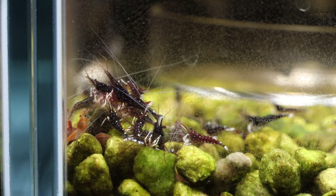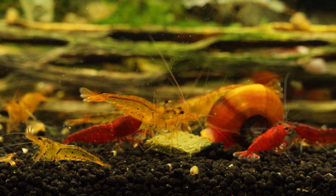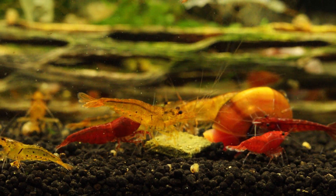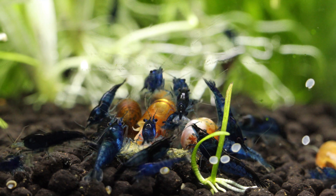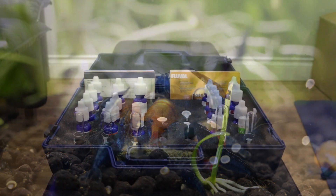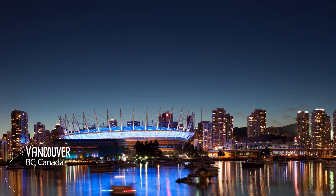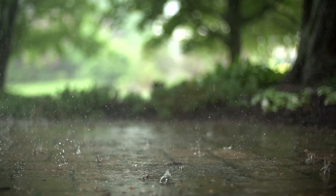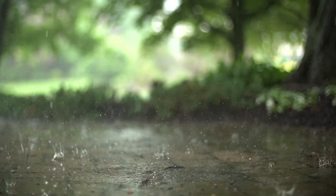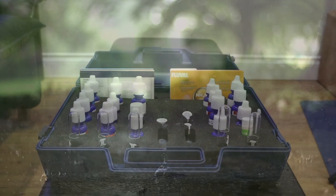A common argument is: my cherry shrimp are doing well and breeding in my tap water, so they should be fine in yours. The issue is that everyone's tap water can be different. Also, tap water can contain chlorine and chloramine, which are potentially harmful to shrimp. If you have concerns, you can contact your city for a water analysis and use a test kit for GH and KH. In my area, Vancouver, the water is almost as good as RODI water. But during the rainy season, sediments and rainfall can sway parameters, and people with well water may find their water to be super hard. It is good to test your water, and using RODI water allows you to have a base of zero, which is more ideal.